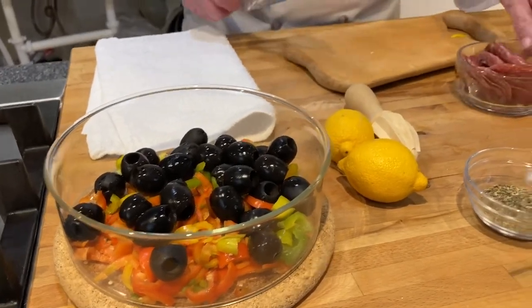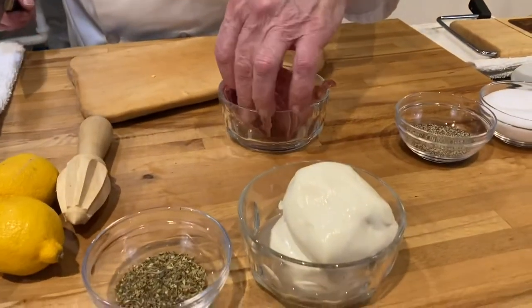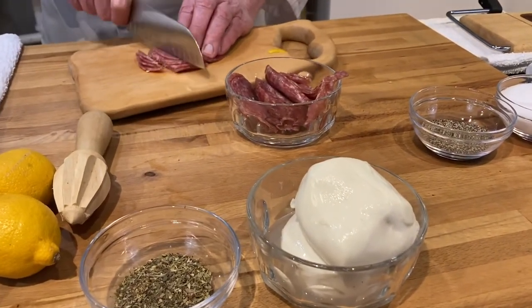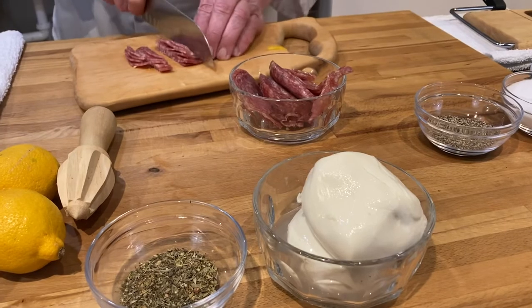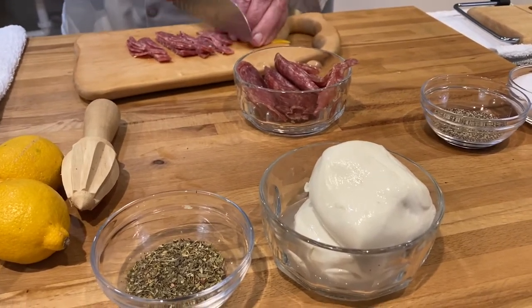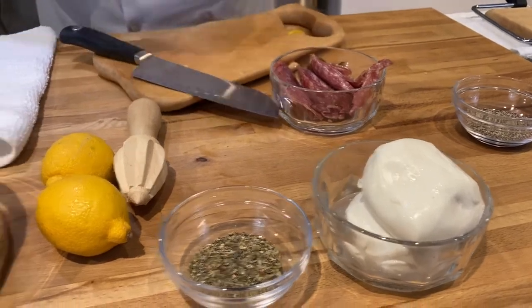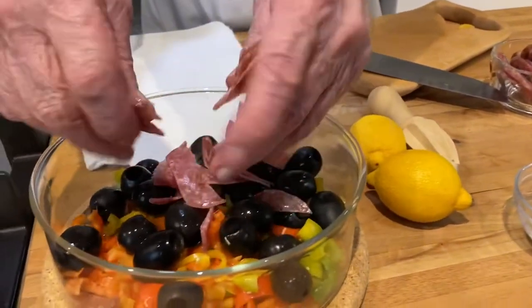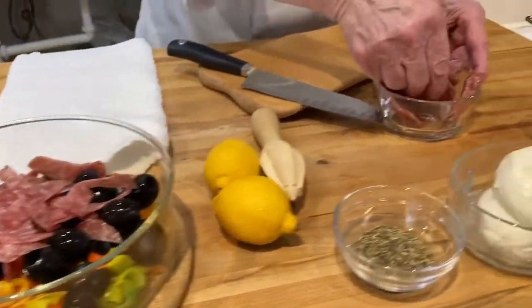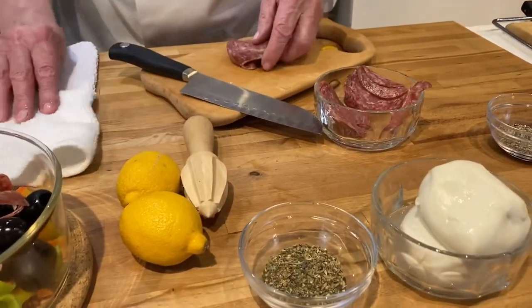Then we'll take some of this salami and I like to just take this and cut it into strips. Then you want to just break it apart, like that.